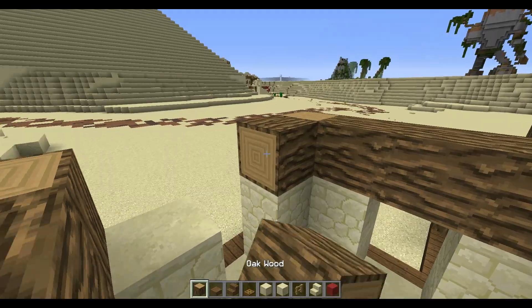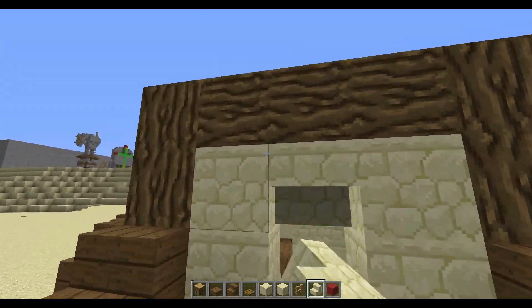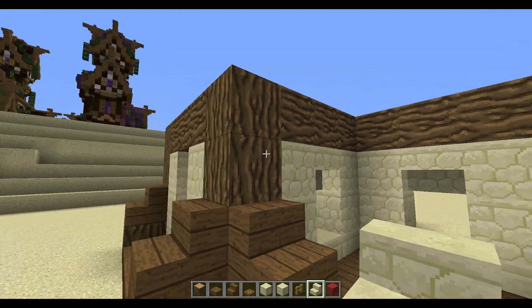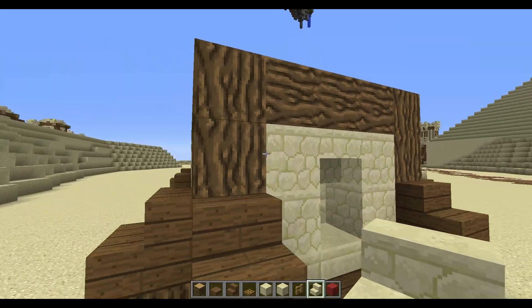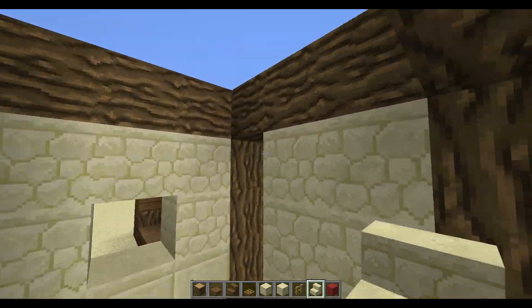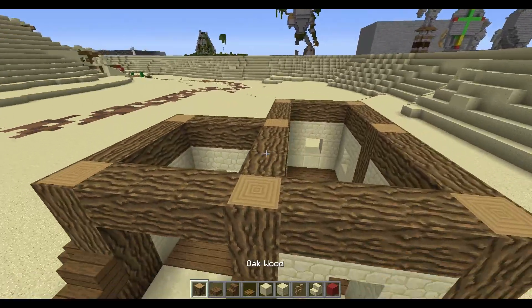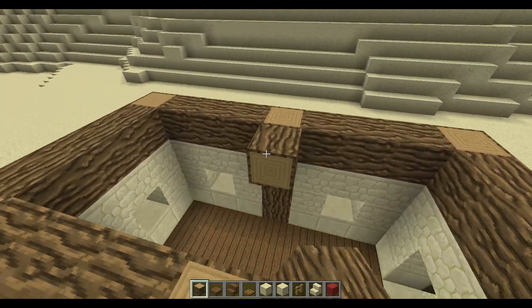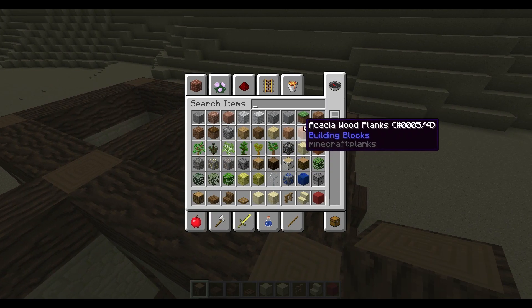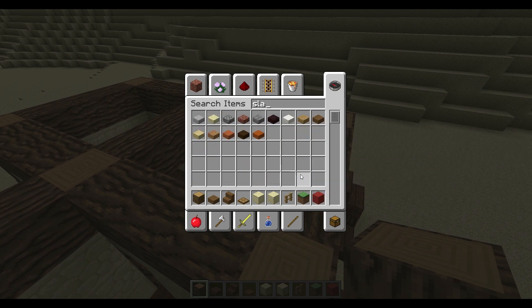Next you're going to take sandstone stairs and place them upside down everywhere you left a two-wide gap, just like so, and one in here. Now for the next part we can actually put in the roof, which is a little bit different than you expect.